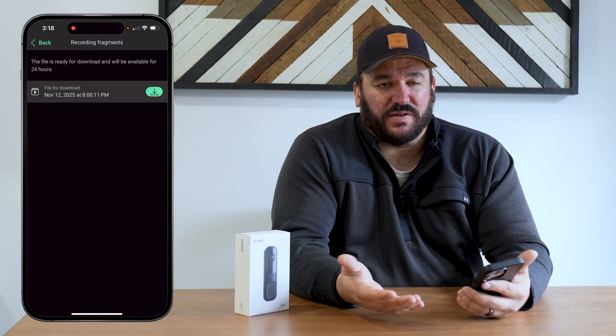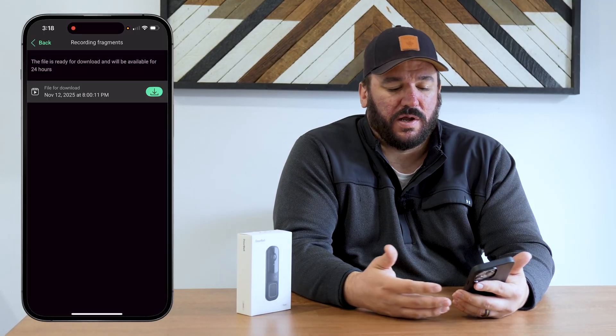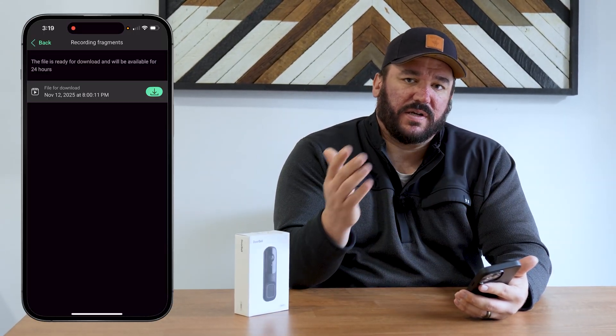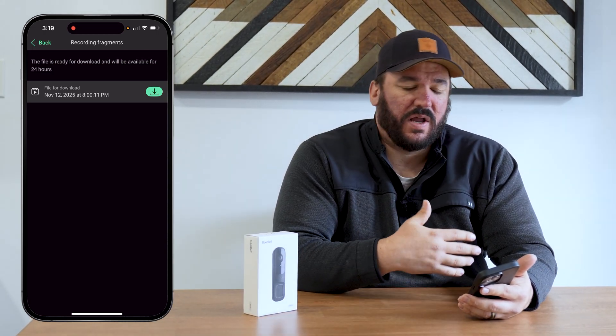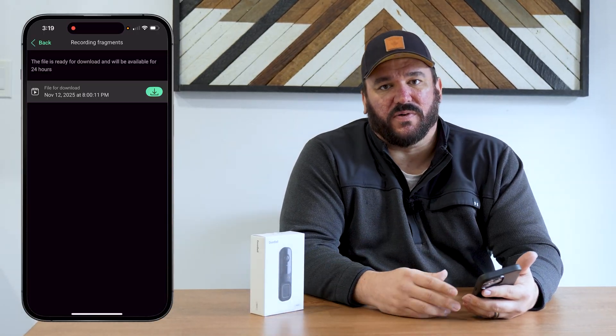On a note of deleting files: both the cloud storage and NVR storage work by automatically deleting old records and re-recording over them once full. You don't have to worry about storage getting full or manually deleting stuff you don't need — it just automatically re-records over itself.